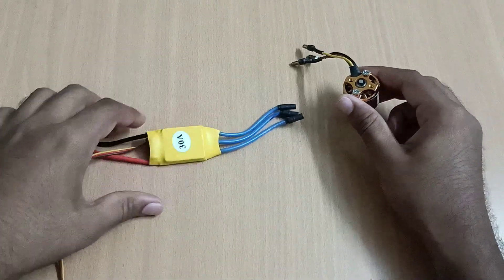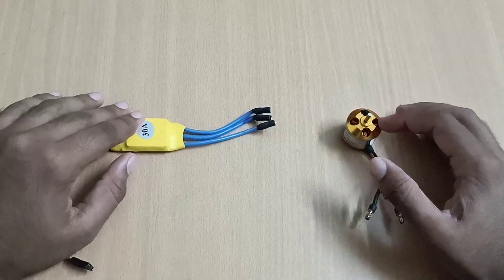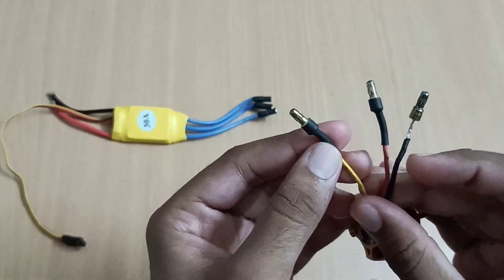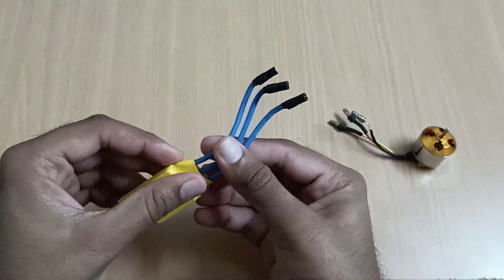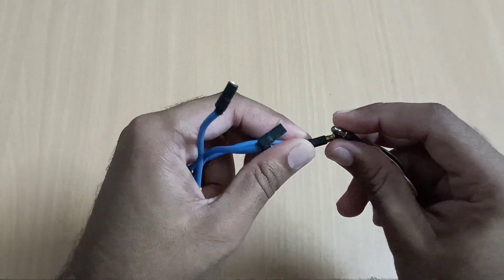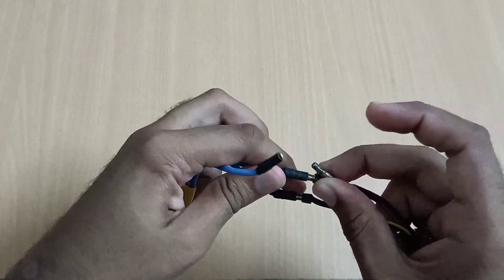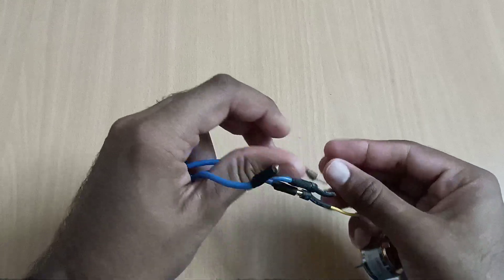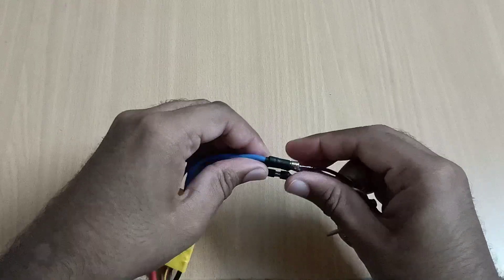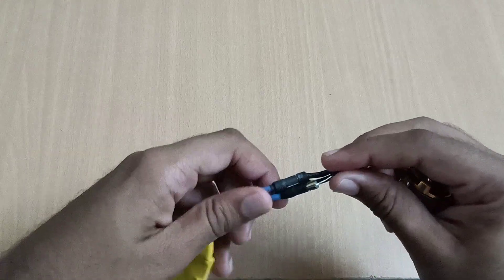Next, we will connect this electronic speed controller with this 100kV BLDC motor. This motor has three wires and this ESC also has three wires. We will connect them wire to wire — middle to middle, and the outer wires to each other. So now this connection has been completed.